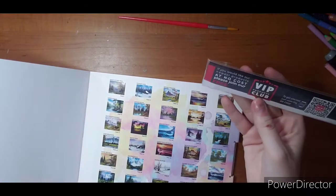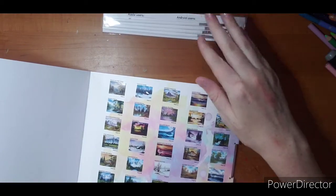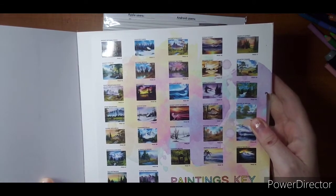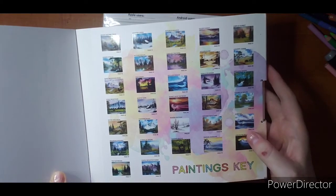I pulled my VIP club paint brushes because I haven't actually gotten to try them yet, so that will be interesting. Pulling this a little closer - these are what your pages are supposed to look like finished. These are the painting keys. You also get 12 coloring pages, but I believe these reference images are just for the painting ones.